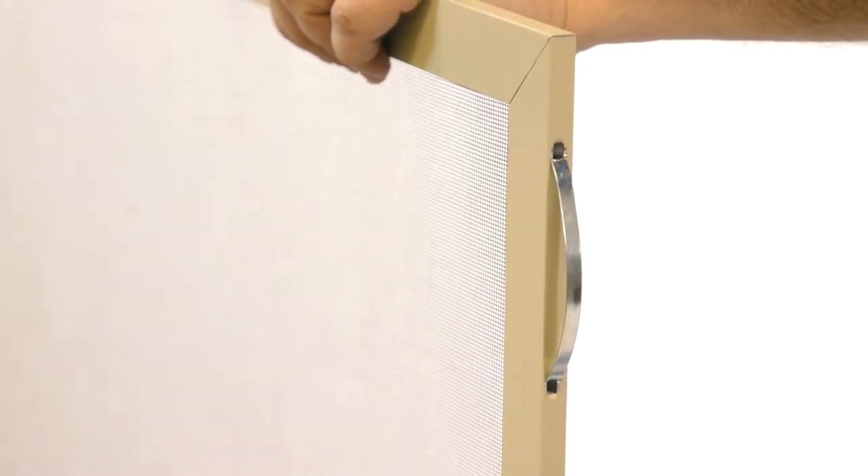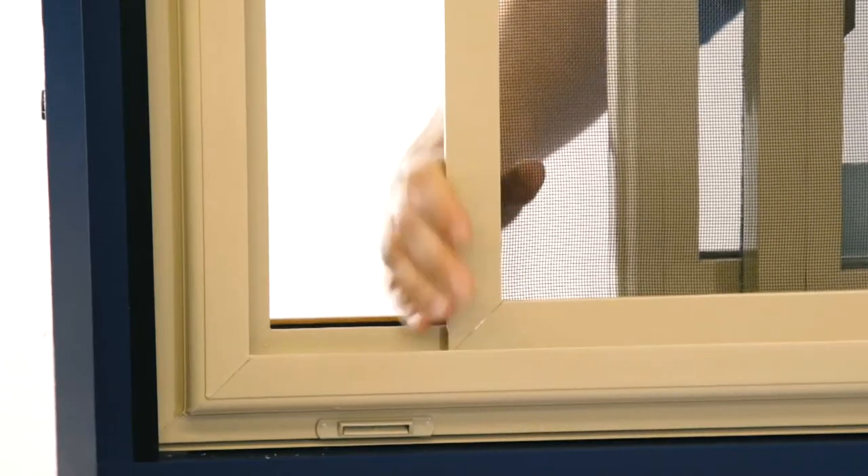To insert your screen, align the spring pins at the top, fully depressing them. Then press the screen into the bottom of the frame until it snaps into place.